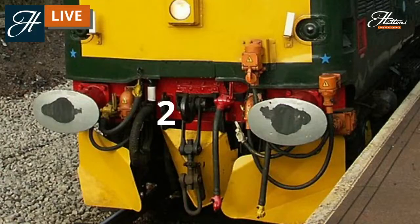Moving to our second point on the buffer beam: this is the all-important coupling hook, just in the middle there, to the right of the number two annotation. This is to enable the coupling itself — the chain or screw link coupling — to hook onto it, so you can connect the locomotive to other vehicles in your formation, including other locomotives and rolling stock.